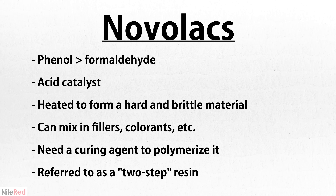On the other hand, Novolac uses less formaldehyde than phenol and an acid catalyst instead of a base. The pre-polymer that results is a hard and brittle material that can be crushed and made into a powder. Because it's a powder, it's common to mix in fillers to change its final properties, or things like colorants. Like the Resol, it then needs to be reheated to be fully polymerized. However, unlike Resols which can be directly heated, we need to add a curing agent to Novolac. Because it can't cure on its own and we need to add in this extra stuff, it's referred to as a two-step resin.